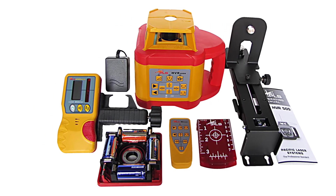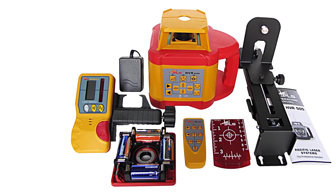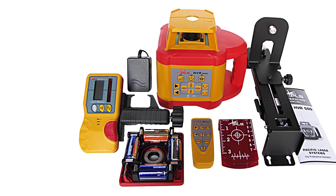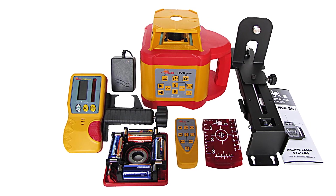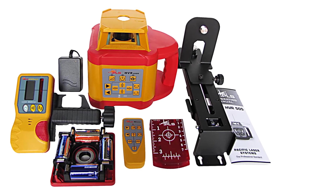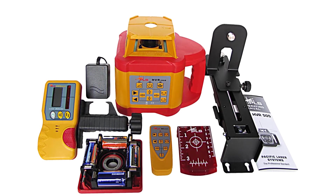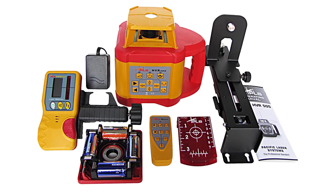The rotary laser is self-leveling within 5 degrees for easy startup. Users greatly appreciated the remote control and ease of operation of this level, especially the ability to change rotation speeds using the remote. However, strangely, the remote does not have an on-off switch, which wastes battery life. This is important since the batteries provide only 20 hours of operation, another factor that limits this unit primarily to indoor uses rather than field work and larger jobs.